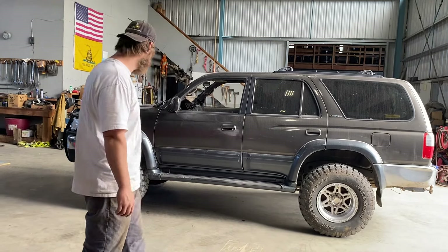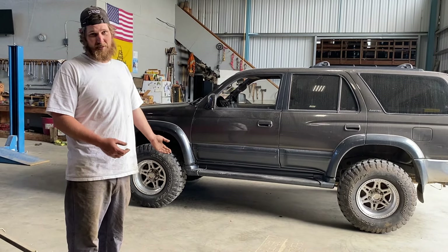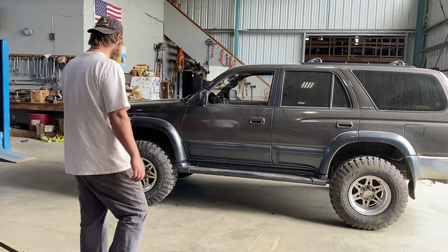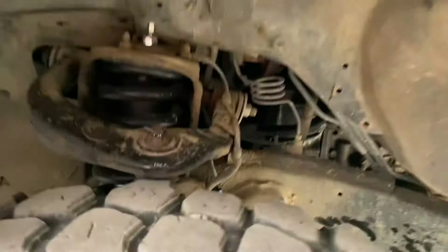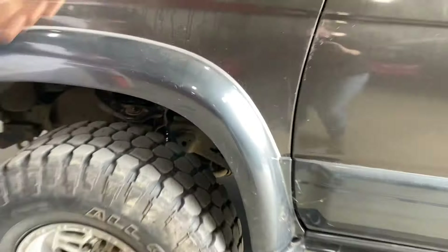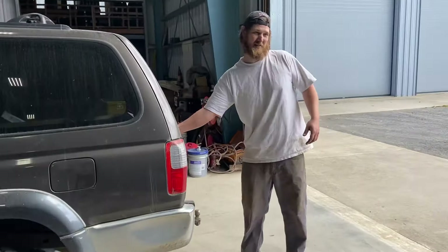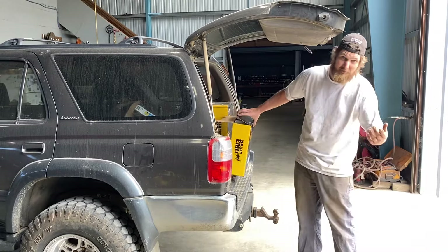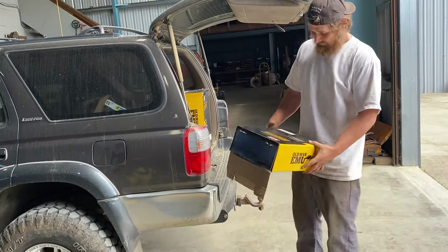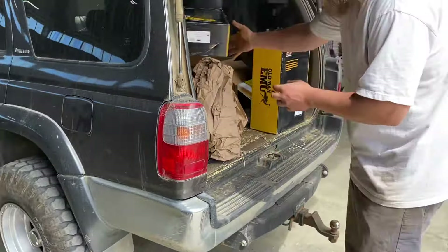If you haven't watched the last video, my goal was to stuff 285s on a 4Runner. What we did: Bilstein 5100s, Old Man Emu 883s in the front. In case you haven't watched the last one — if this is your first time seeing one of my videos, hello, my name is Rob. Kind of a dummy but I do stuff and things. So 285s in the front on the Bilstein 5100s.